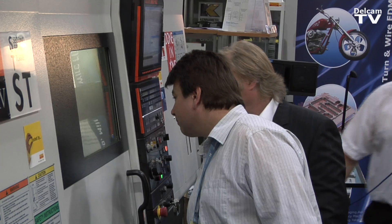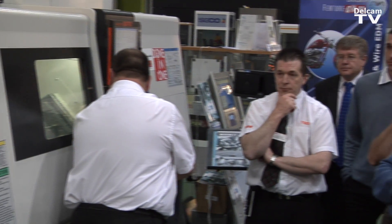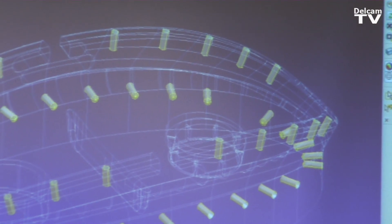The main purpose of today is to show people the latest technology that is out there, available to them — not only from the actual machine tools themselves, but also from the software that drives the machines.